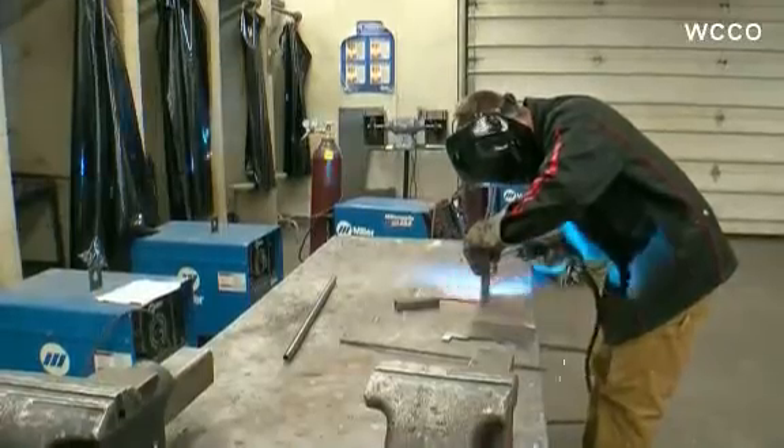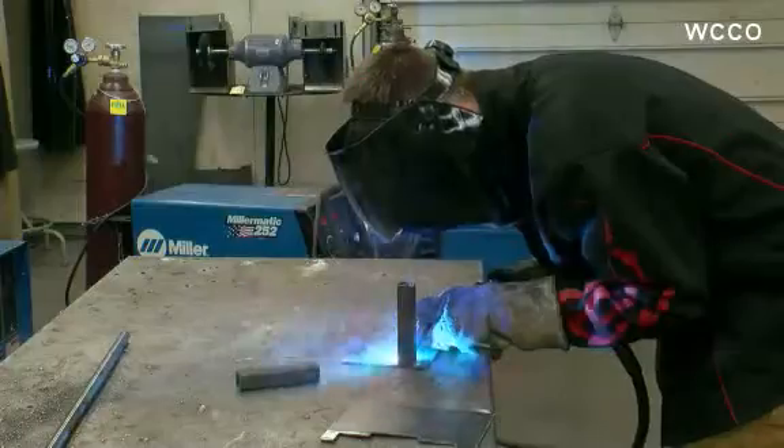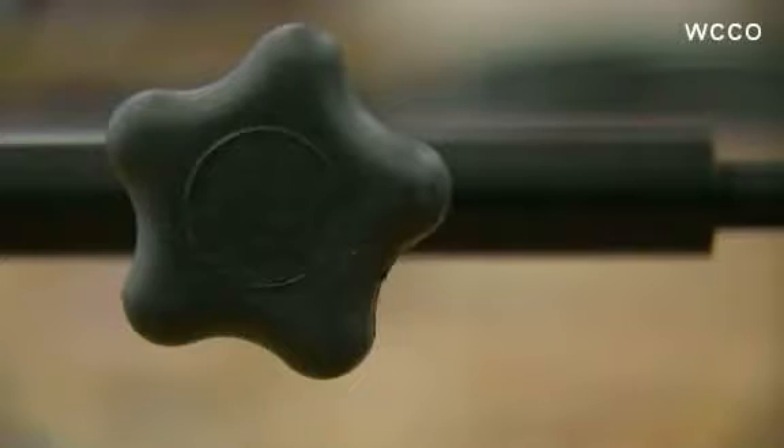Justin put on his thinking cap. It started out with a few drawings, and he got to work. Justin has a motor that just doesn't stop. It was kind of hard at first, but once I got onto one part, it was like, okay, that makes sense. It starts with two steel plates cut to a specific shape. Handles are welded to them, then a rod and tube are welded on to connect the ends.